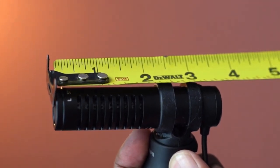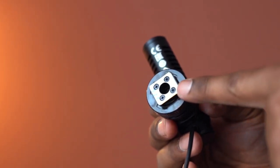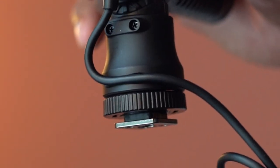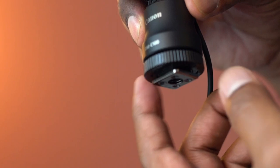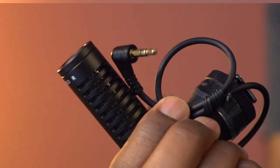The length is about 3.5 inches. This has a hot shoe mount, which gives you a secure connection to your digital camera. Here is the cord groove for arranging the cord. This is the locking ring, which makes it easy to attach the mic to the camera.